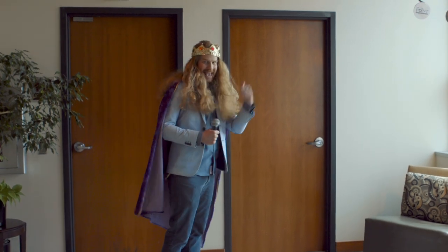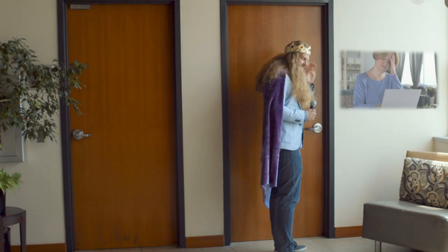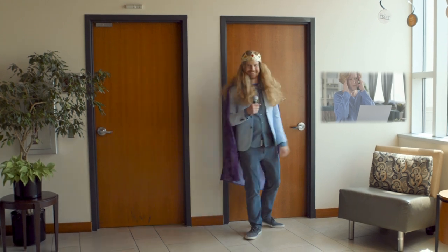Here's her office. Hello Martha. Martha, it's me King Scott. Hello? I guess she's not there. Oh well, better luck next time.